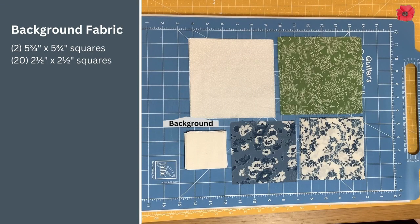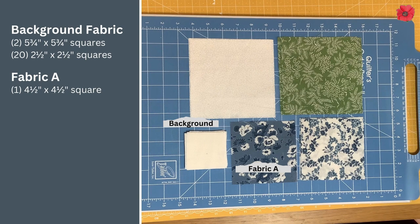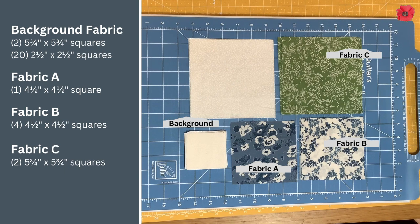You're going to need two five and three-quarter inch squares in background fabric and 20 two and a half inch squares in background fabric. In fabric A you're going to need one four and a half inch square. In fabric B you're going to need four four and a half inch squares, and in fabric C you're going to need two five and three-quarter inch squares.